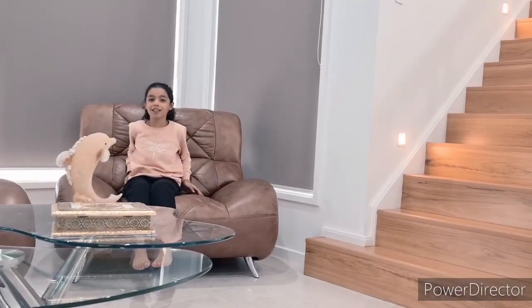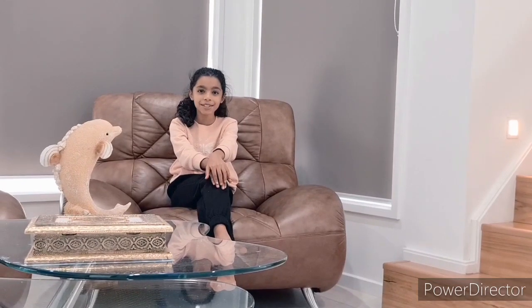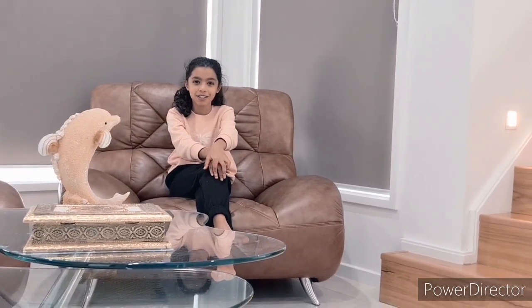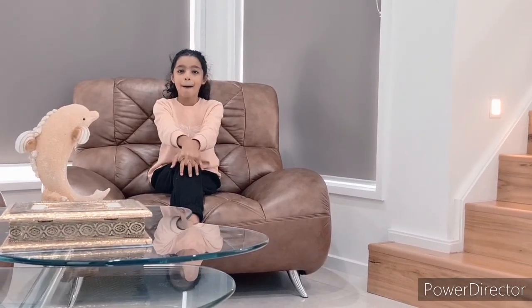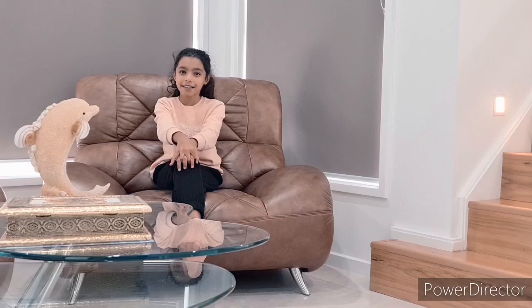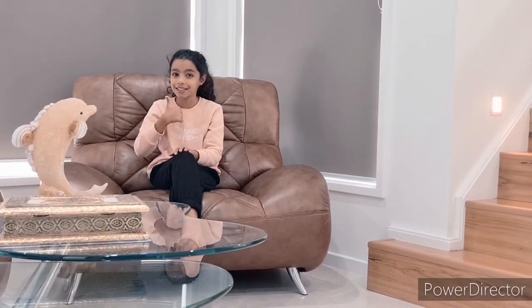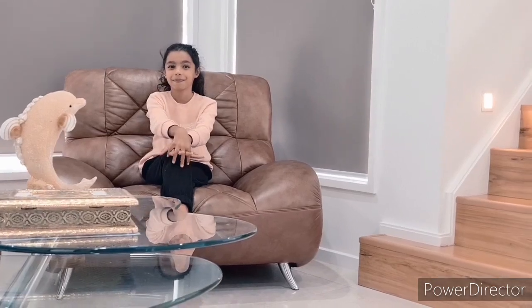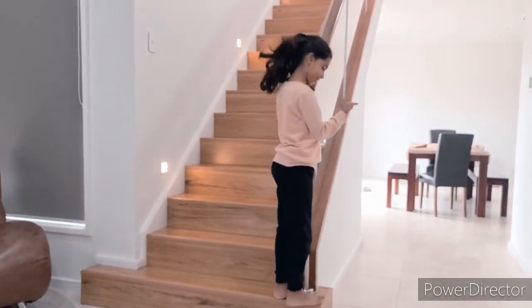Hello everyone and welcome back to another video of the kitchen series. My name is Shania. I'm from Sydney, Australia and I'm 9 years old. We're going to make it and it's going to be good for summer. Now let's go to the kitchen and start making it.